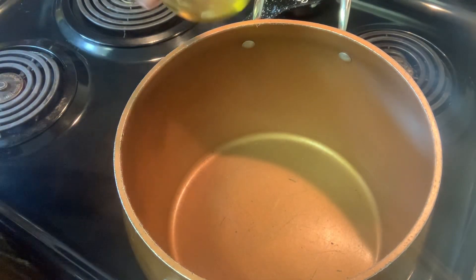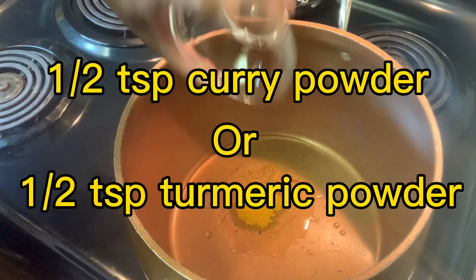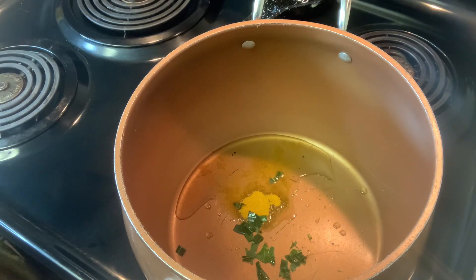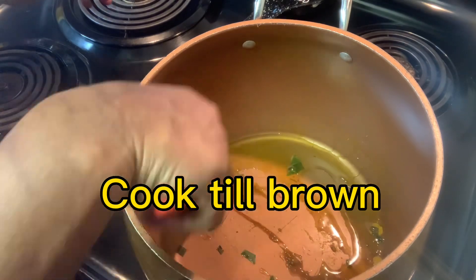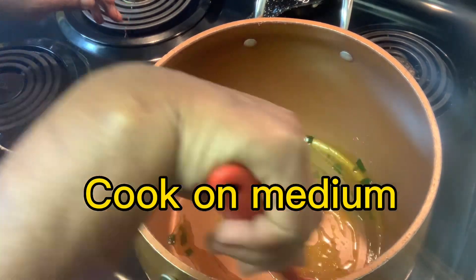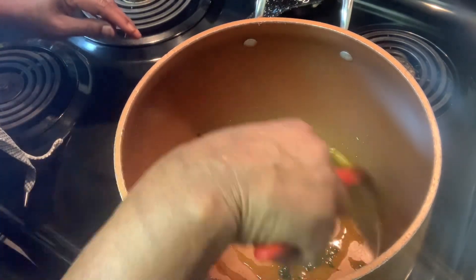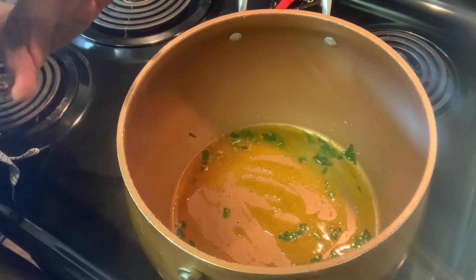In this pot I have three tablespoons of oil, a half teaspoon of curry powder, and two bay leaves chopped up. We're going to let this cook until it turns dark — brown in color. I have it on medium, which is six on my stove. When it gets dark, then I'll put the chicken in.